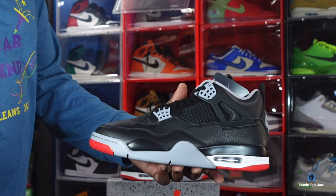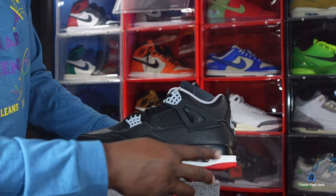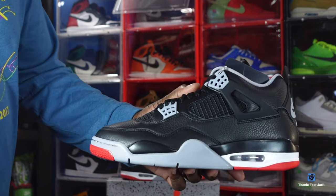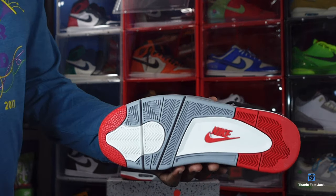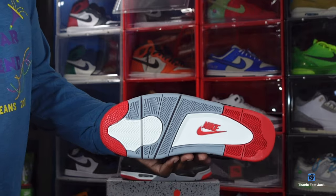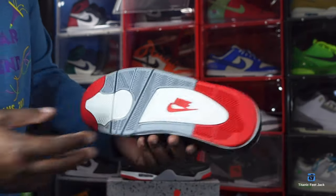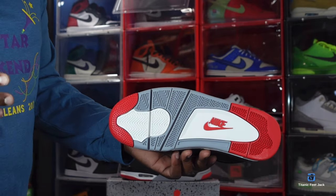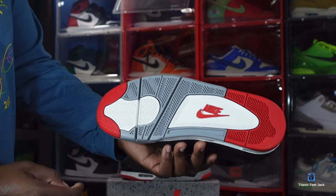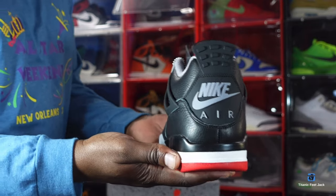You do have a polyurethane midsole with cement grey, a black hit, and fire red. You have white going around your visible Air sole unit with a clear bubble and white inside. Looking at the outsole — fire red at the toe and heel, the Nike Air emblem in fire red, stars at the toe, cement grey hit, and white with herringbone traction.